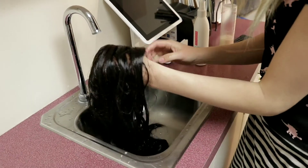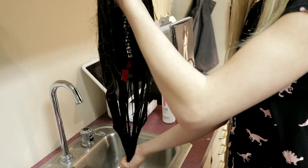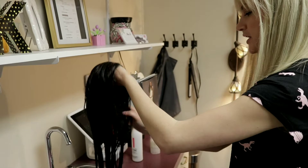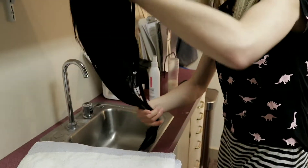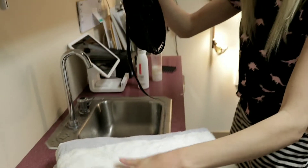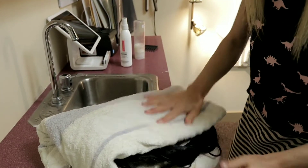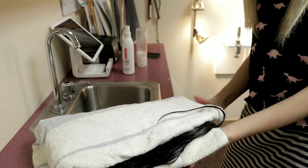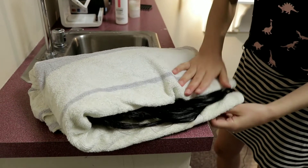After you've rinsed out all the suds, I like to give it a good squeeze — with a style this long, just bring it into your towel and gently blot it to keep it from being soaking wet. I'm not scrubbing vigorously; I'm just gently getting that excess water off of the wig.